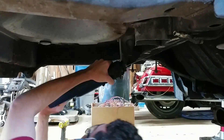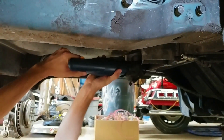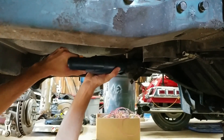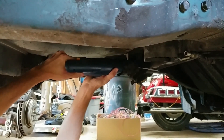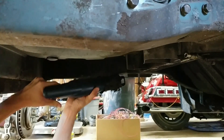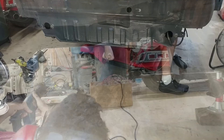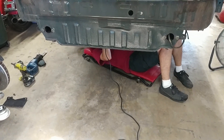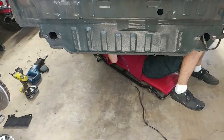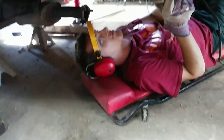Deconstruction starts. Grinding off the subframe mounting bolts. Just that easy — we're done.